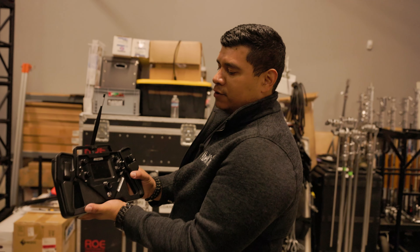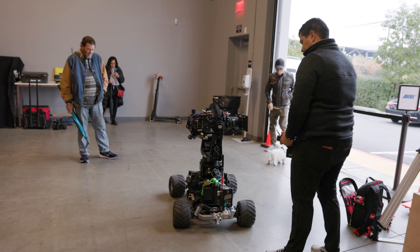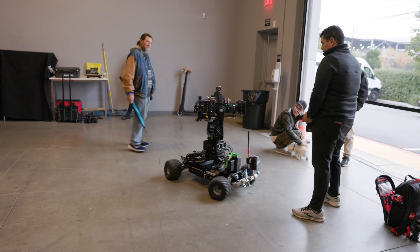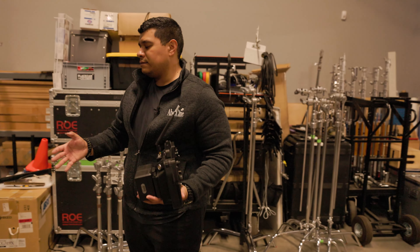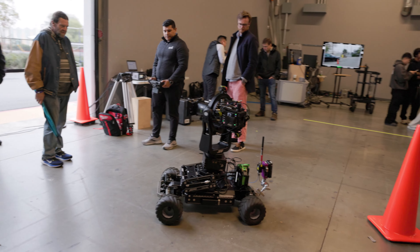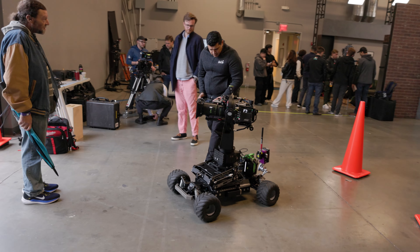This is the master control — this is where all the communication is happening between the EGITO. You've got these transmitter receivers, and there are different frequencies you can get them at. Right now it's 2.4900, but if you have a specific frequency you can work with EGITO to get that. This is where everything happens when operating the EGITO — it's all on this controller.